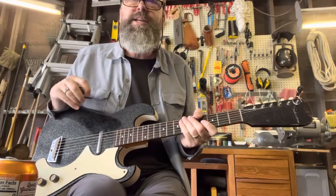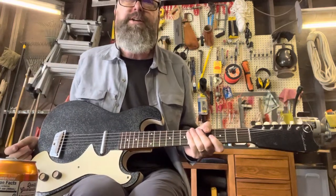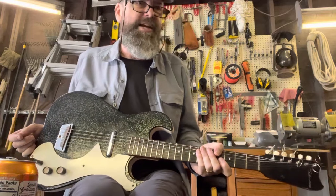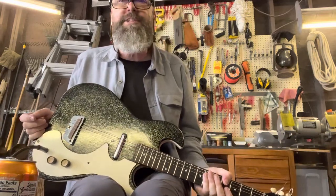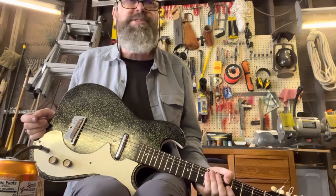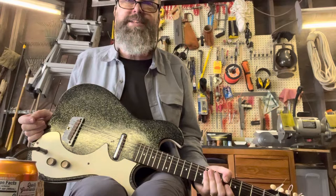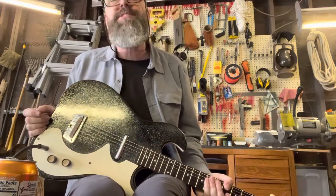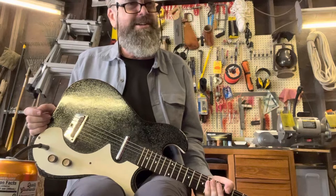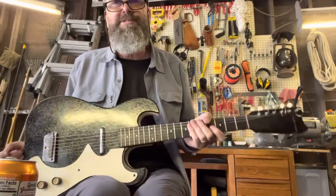I was wondering if this guitar would be in there. I didn't think it would be because so many years had gone by — I thought maybe it was gone. I was loading stuff in the dumpster and they came and said, 'Bill, we found something,' and they came out with this. It was a mess — dirty.